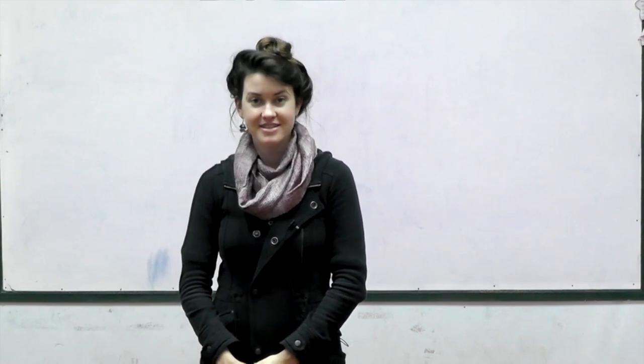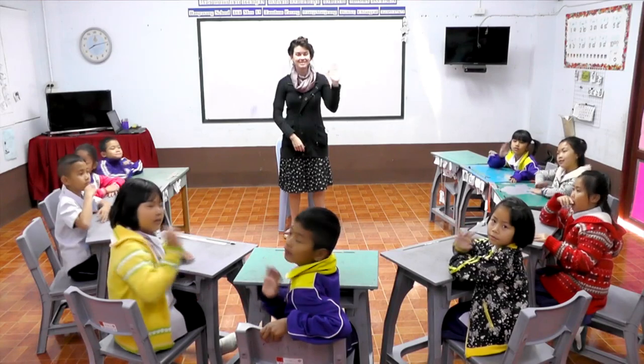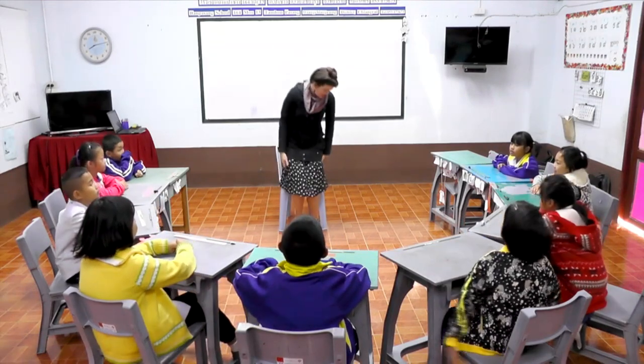Thanks for joining us today for our science lesson. Can everyone say hello? Hello. Hello. Let's begin with our meditation.